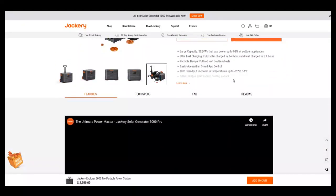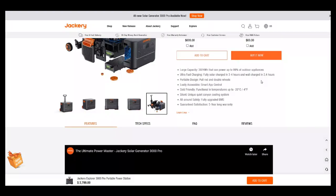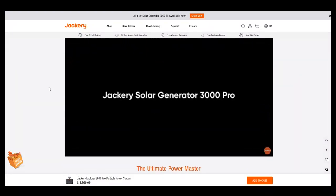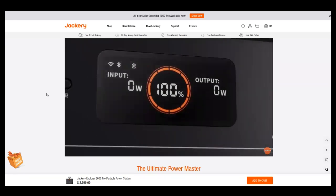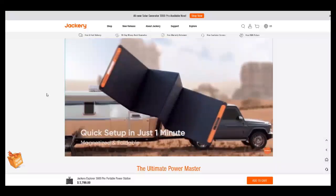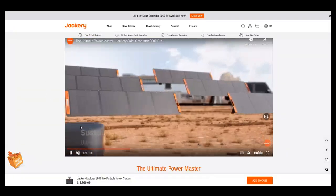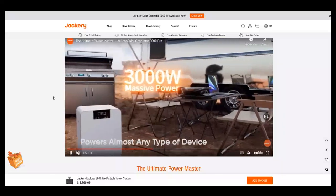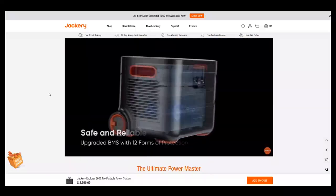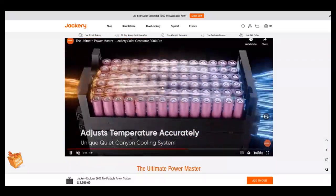It has a large capacity of 3,024 watt-hours and can power up to 99% of indoor appliances. Ultra-fast charging is a feature. The screen looks very simple — I like that about it. It's a very simplistic screen, which is good for beginners just getting into these systems. You can see the air cooling vents and the dual battery trays.